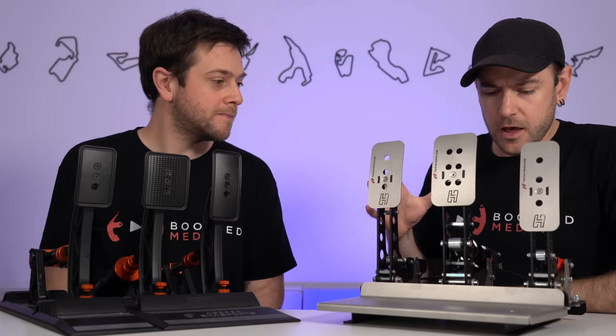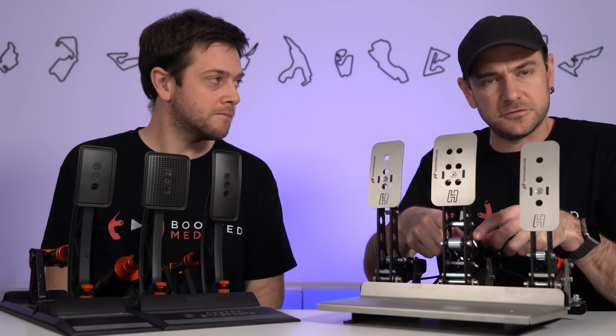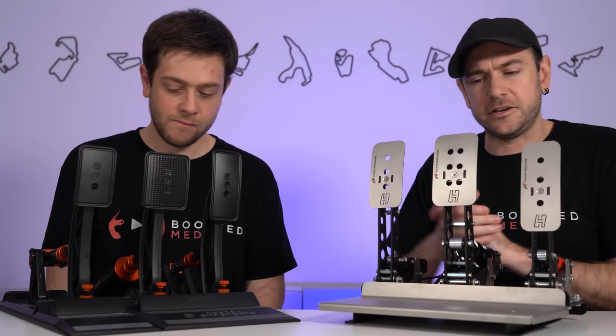For both of us, we were able to dial in exactly the pedal feel we like between both pedal sets and achieve a very similar feeling between them — it was very hard to tell the difference. The approach to adjustment was quite different though. On the Sprint pedals, we had to work with installing various shims and adjusting preload to get that little bit of uptake in the pedal, and then a clearly defined threshold point we could hit consistently.